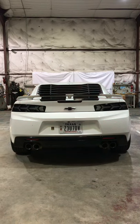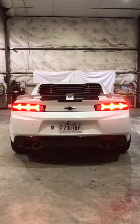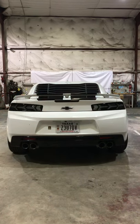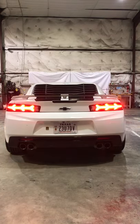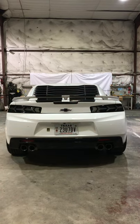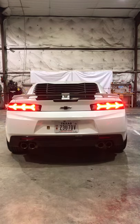Welcome back THF YouTubers and IG-ers. Today we've got a Camaro with some Morimoto XB taillights. We debadged this vehicle and we also blacked out the Chevy bow tie emblem. If you need to black out your Chevy bow tie emblems, we do that as well.